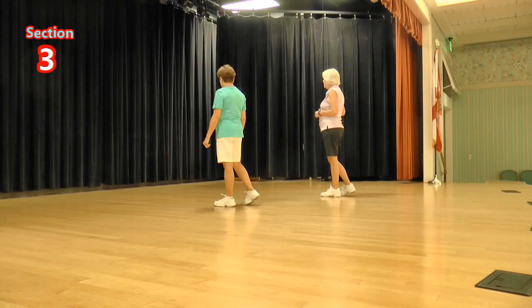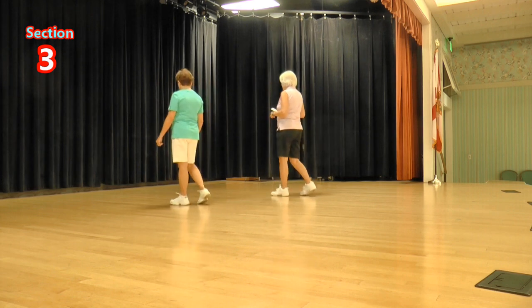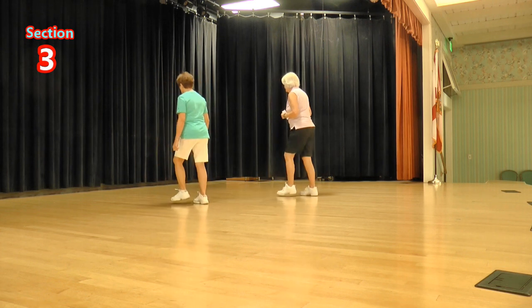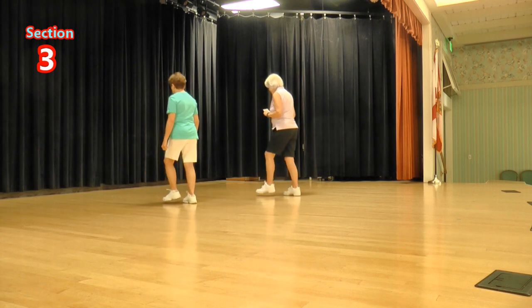Now we're going to do bumps: two right moving forward, two left moving forward, and a rocking chair. Ready, again: bump, bump, bump, bump, rocking chair. Try that again, ready, again: bump and bump, rocking chair. One more time with the count: one, two, three, four, five, six, seven, eight.